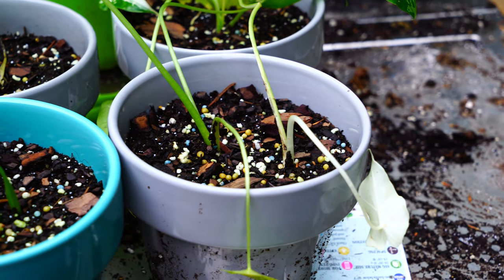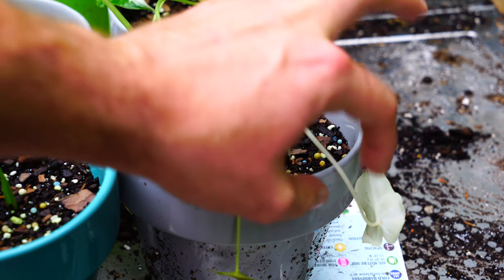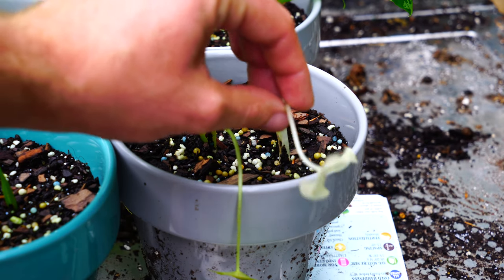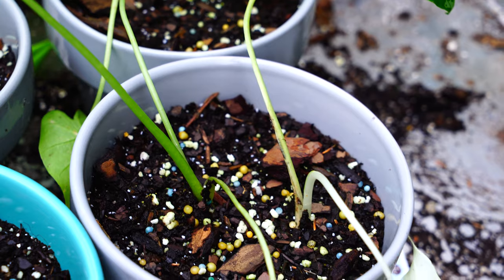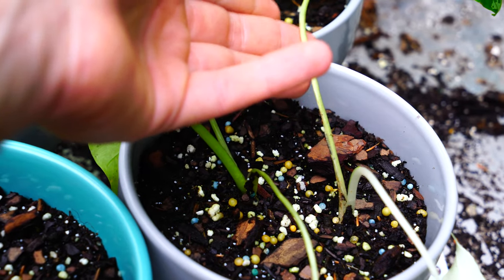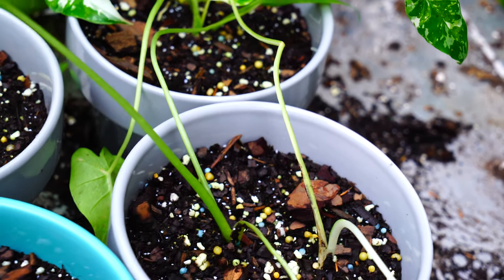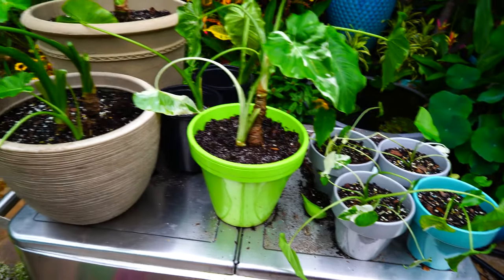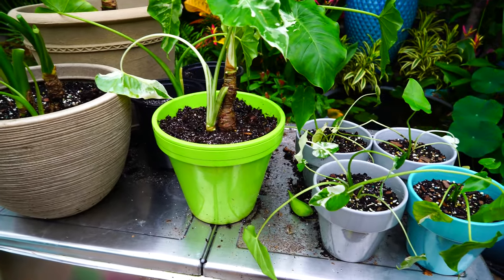I did have one little oopsie - kind of a rookie mistake. If you have a variegated plant and you have a little offshoot with no green on it, leave that attached until it has growth with more green on it, because it's not as likely to survive. There's no chlorophyll in it. The one leaf that does have a little chlorophyll, I bent it. So I'm just going to leave it there, let it stay attached, and hope it comes back and recovers. If not, that's okay - there's plenty of others to work with, and I have a whole other one of these plants to divide too.